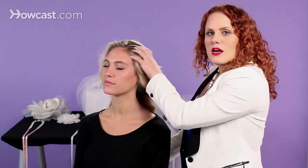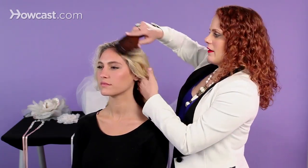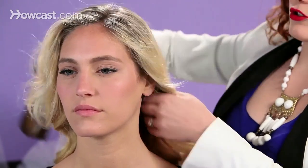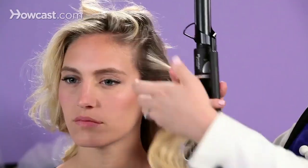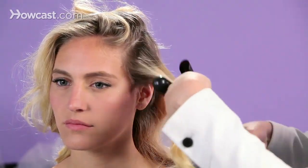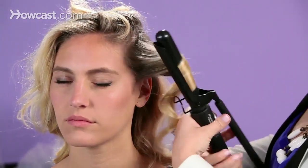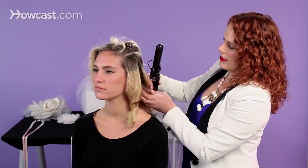We're going to start with brushed hair — a little straighter at the root is fine. If you have natural curls, you'll want to blow dry it straight before doing this look. We're going to curl everything moving in toward her face. Take the hair, pull it forward, curl everything toward the face, and then just let it set and cool.